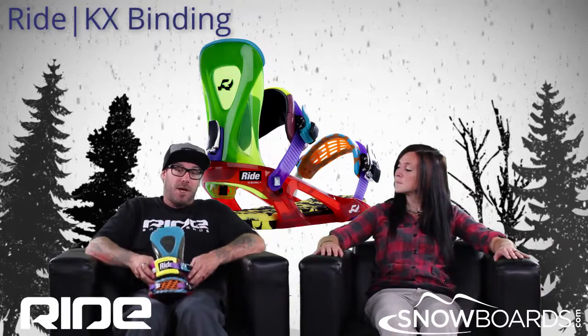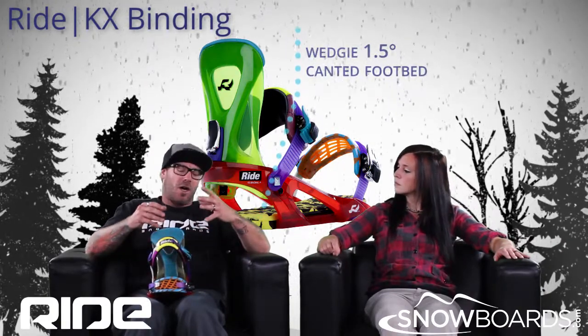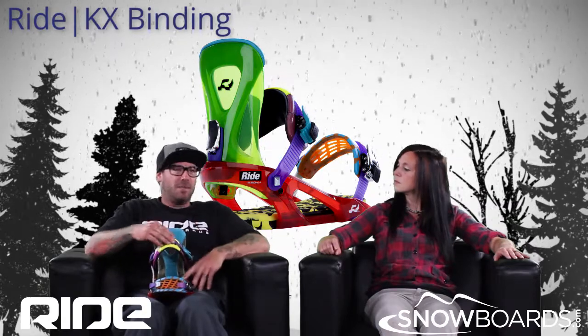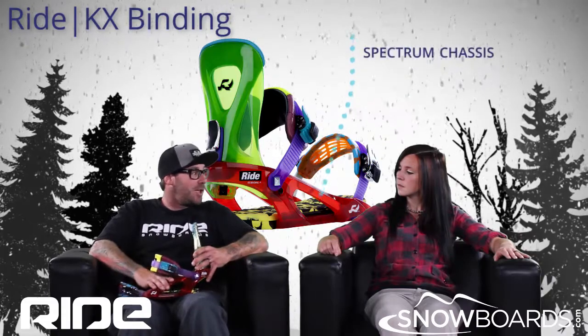Footbed — we've got the wedgie footbed on here, which is one and a half degrees, giving you more of a normal, more comfortable way of riding. It also has the spectrum chassis, which is our plastic chassis.